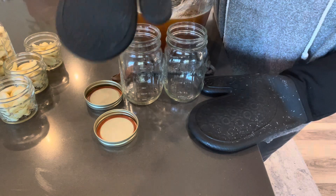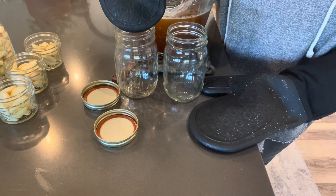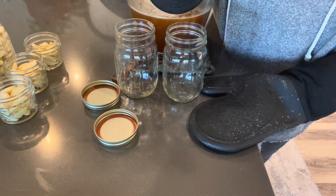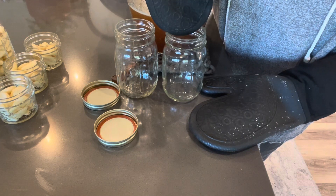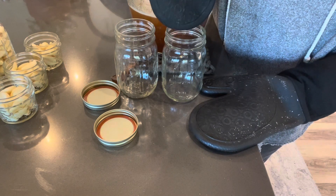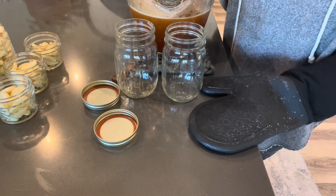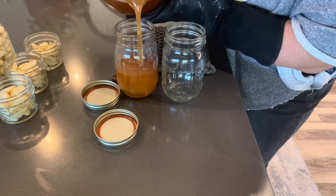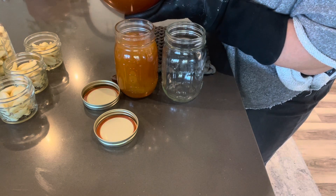I put it in these mason jars — you can put it in any size. I do like to go a little bit smaller because sometimes it can crystallize yet again, so to make sure it doesn't take nearly as long to decrystallize, put it into some smaller jars. You can do half pints, pints, quarts — whatever works for you depending on how quickly you're going to use it.